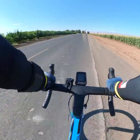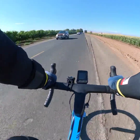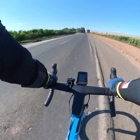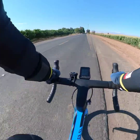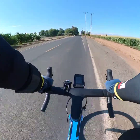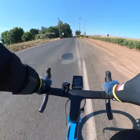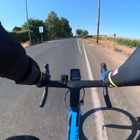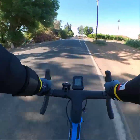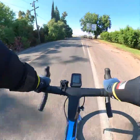On my right are the corn crops, and on the left are the cherries. It's been a good ride so far. Approaching Concord Avenue, then Walnut Avenue, and then we'll make a left turn on Brentwood Avenue going toward Los Vaqueros.